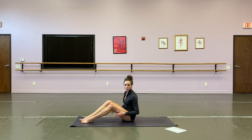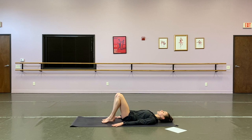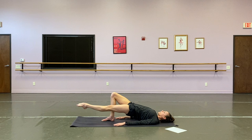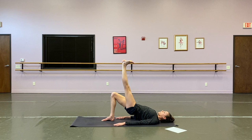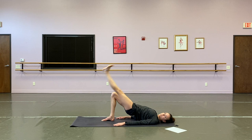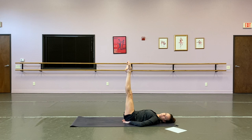Continuing on — we're going to come onto our back with some bridges. The bridges we want to do will be single leg lifts in a bridge. Roll up to that glute bridge. Knees hips-width apart, inner thighs engaged, shoulders pressing down. You're going to lift one leg parallel to the floor, raise it up to the ceiling, and as we lower, flex through our heel. Find the fire in the hamstring, really engage the back of the leg. Twelve times on one side, twelve on the other, then double leg lifts.